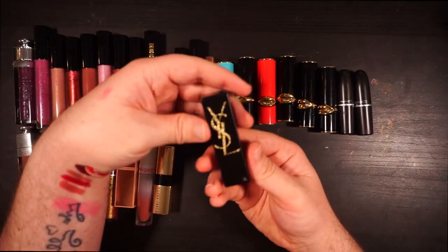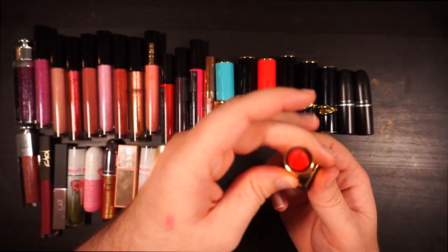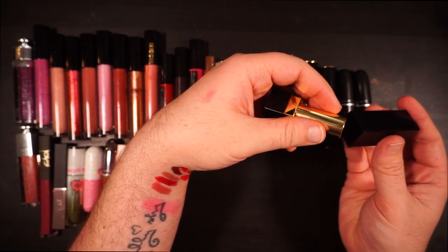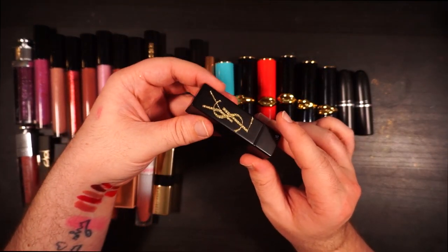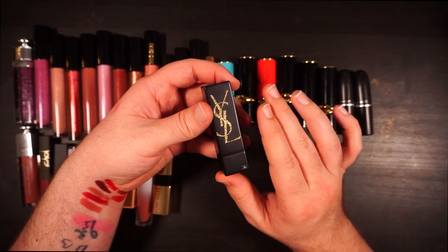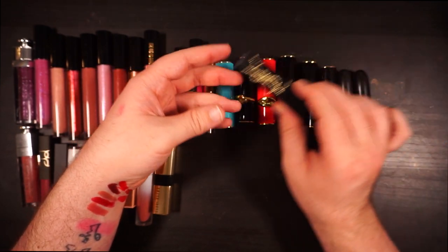Another thing I got in gratis — this is from YSL, the Rouge Pour Couture, their red. It's definitely more of an orange-red with that luster finish, very beautiful. I don't wear it often, but I like the formula. I have trouble getting rid of it because I really like the packaging and it's not too old. I'm going to set it aside — if I find a fresher orange-red in my collection, maybe I won't keep it.